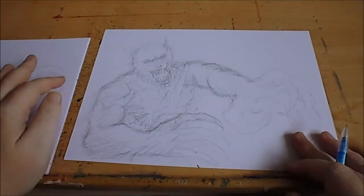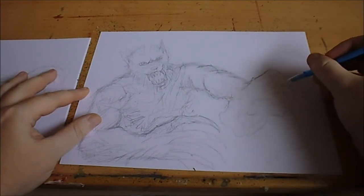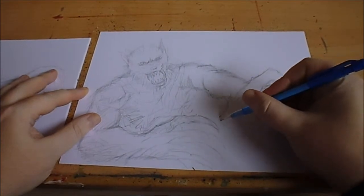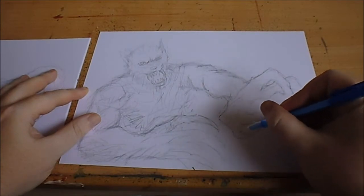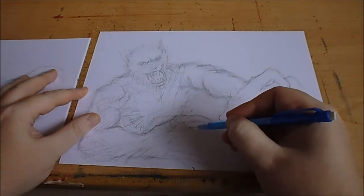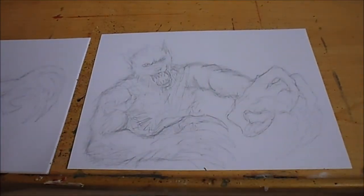I'm ready to start inking now. I'll straighten out some of the fingers and I can add all the details with the inks anyway, so not too fussed. I'll start to ink this — I'll zoom in slightly on each section that I'm trying to ink.